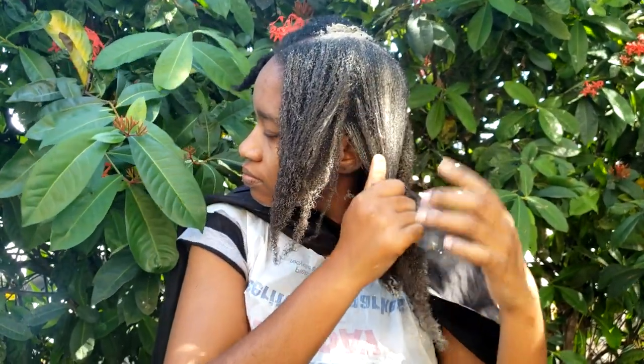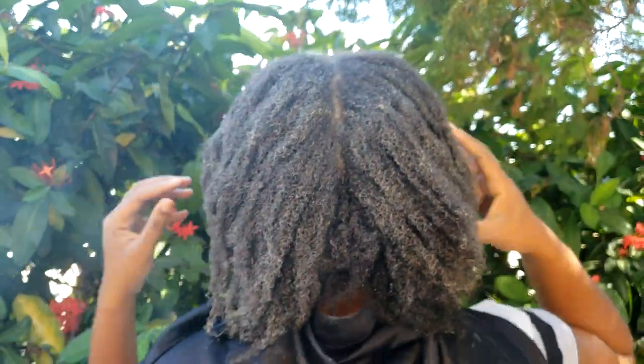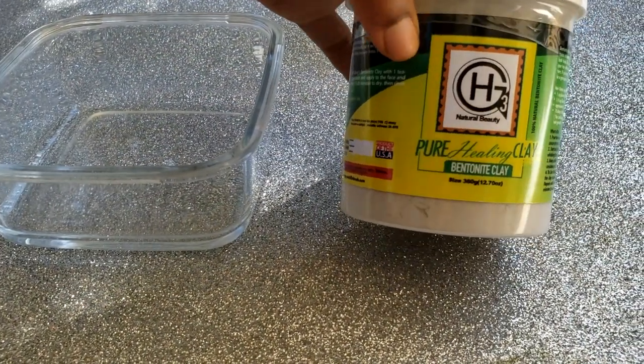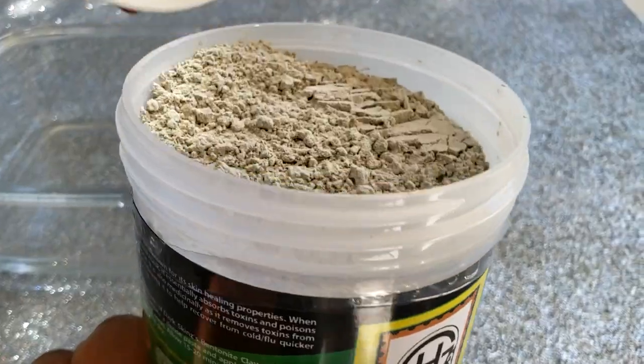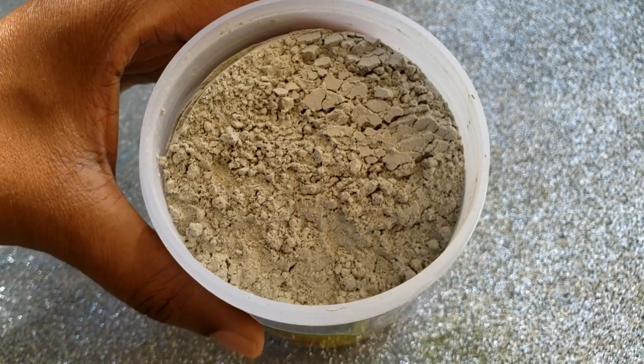Welcome or welcome back to the channel. Today we will be doing a scalp and hair detox using bentonite clay. We'll be using pure healing clay — this is what it looks like. There are other brands of clay, so it's totally up to you.